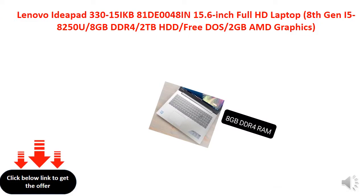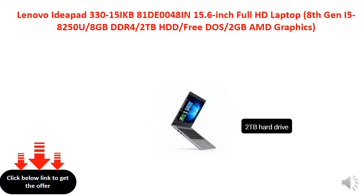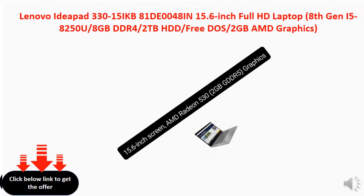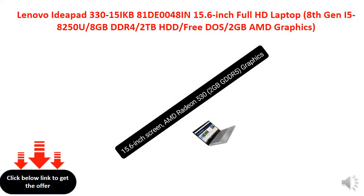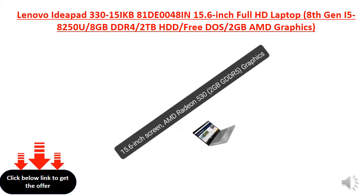8GB DDR4 RAM, 2TB hard drive, 15.6-inch screen, AMD Radeon 540 2GB GDDR5 graphics.